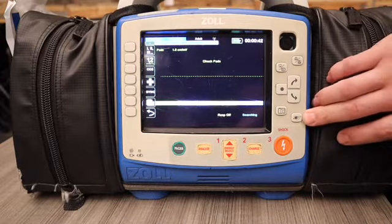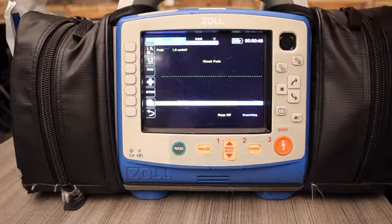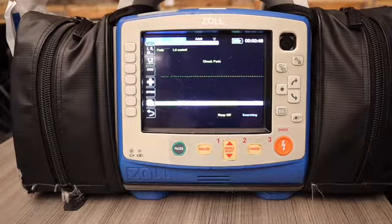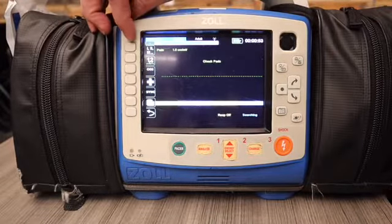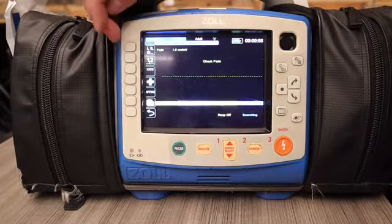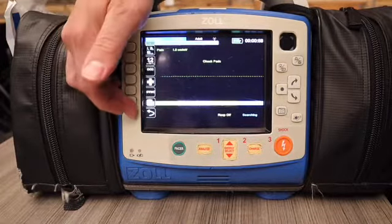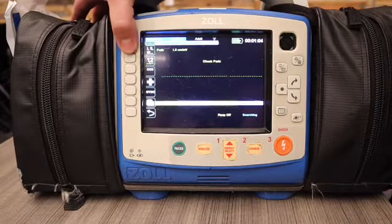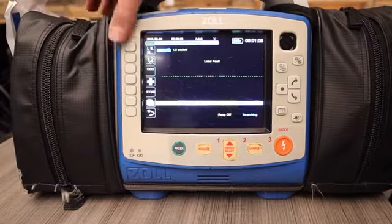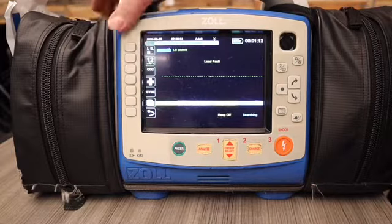Down here is our non-invasive blood pressure button, and the only function it does is operate the blood pressure cuff. On the left side of the monitor, we have a row of buttons. These ones are kind of fixed, but we can alternate between two different screens. The top one lets us select what leads we want to view — our four leads, or even if we have them on pads, we can toggle to that.